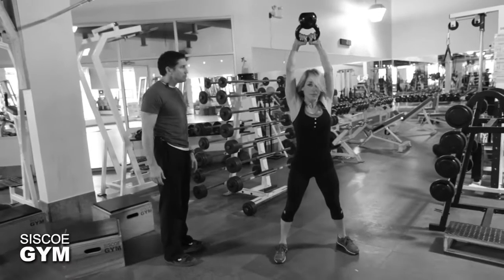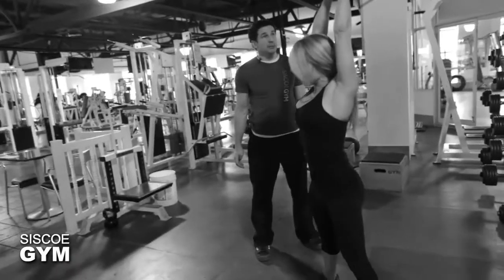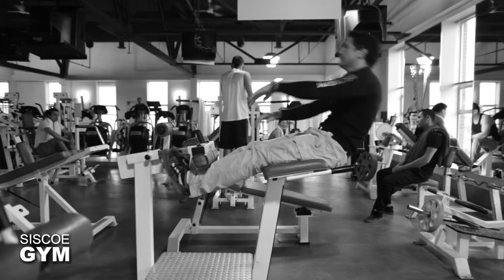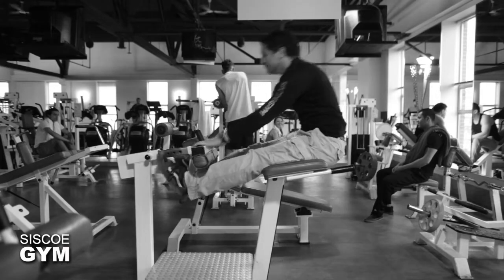The two exercises are kettlebell swings with the protocol weight — 55 pounds for the guys, 35 pounds for the ladies. The other exercise will be sit-ups done on a glute ham developer.